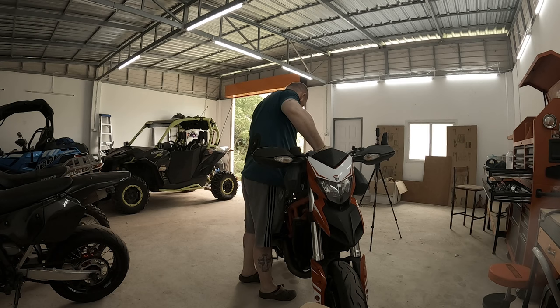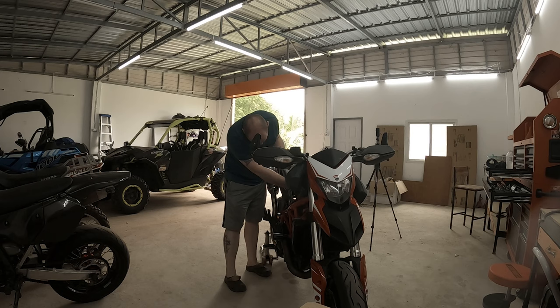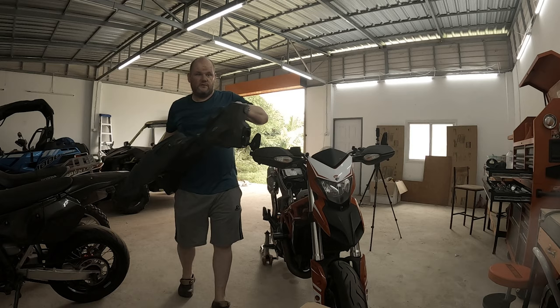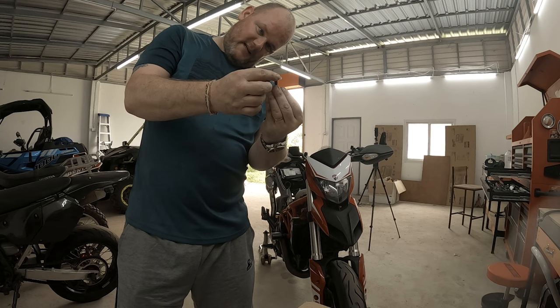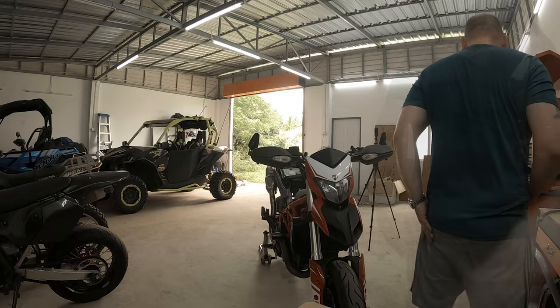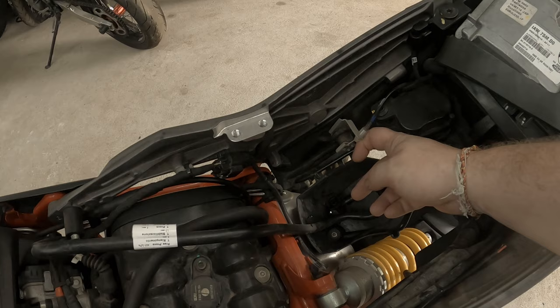It was catching on the seat lock mechanism, which was stopping it. You need to move the ECU up and unhook it to move it out of the way. Also, there's a hose clipped on the bottom that needs unclipping. That was more of a struggle than expected.